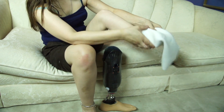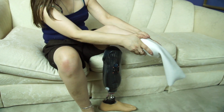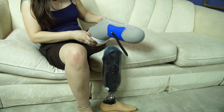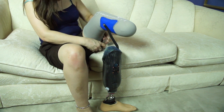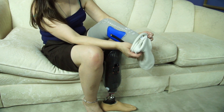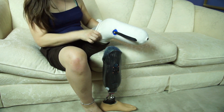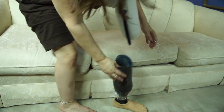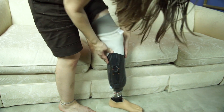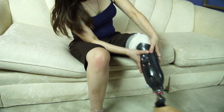To put a prosthetic leg on with the Coyote Proximal Lock, you have to make sure the lock is in the right position, which you sort of learn by feel. Then you add the appropriate number of socks to fill out the extra volume, because your leg changes volume throughout the day. Then you step down into your socket, and it makes a cool ratchet sound. And now my leg is secure in place and won't come off.